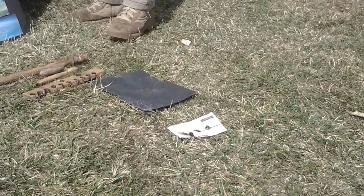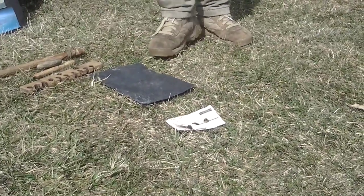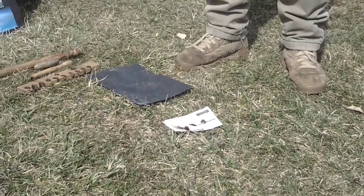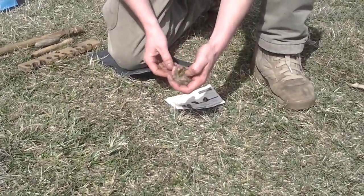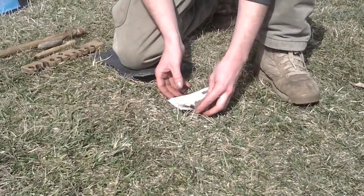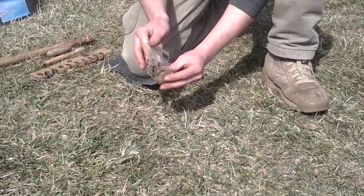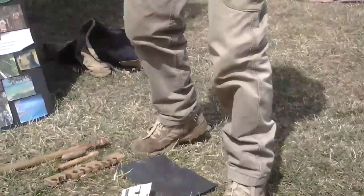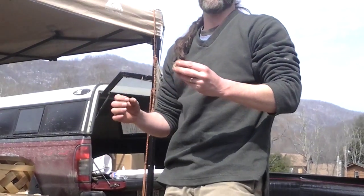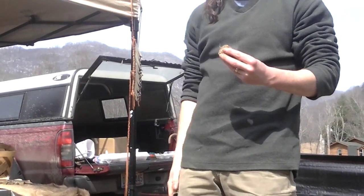Anybody see a little ball of fuzzy looking stuff? There it is. Getting the coal is half the battle. The rest of the battle is turning that coal into a flame, and to do that you use something called tinder. One of the best things in the world you can use for tinder is the inner bark of a poplar tree. But this is jute fiber because I've got this giant thousand-foot spool of jute.